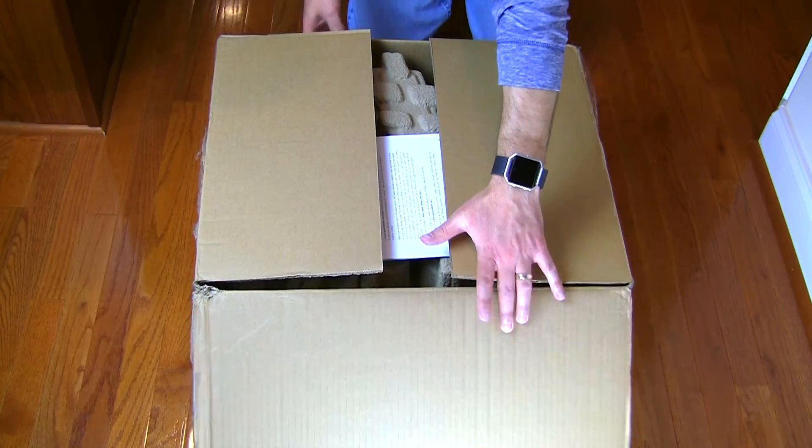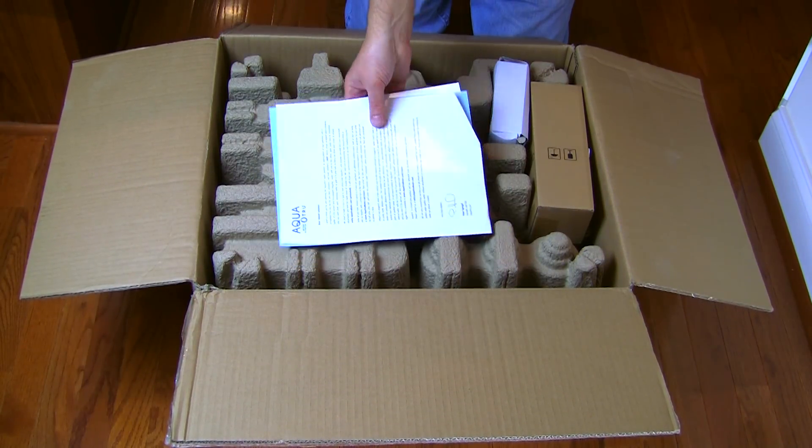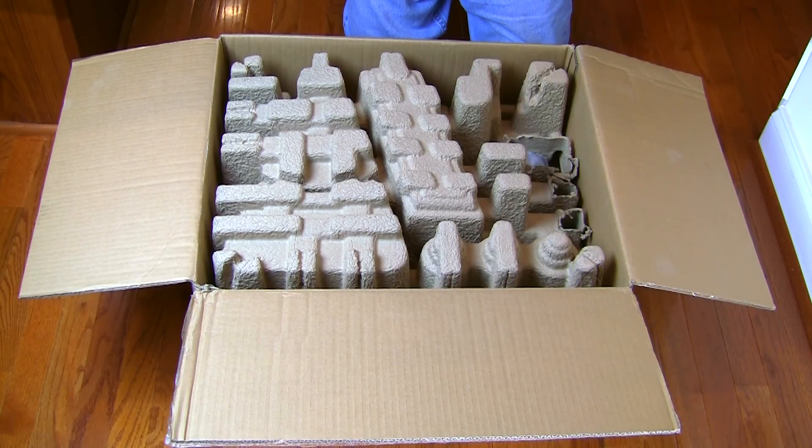Since this is a fairly new product, I'm going to let you see what comes in the box and how it comes shipped. It's carefully packed in this large box. And while I do that, I'm also going to give you a little personal backstory.